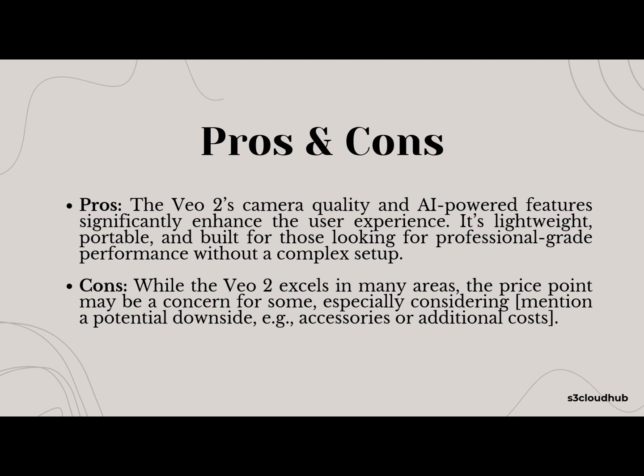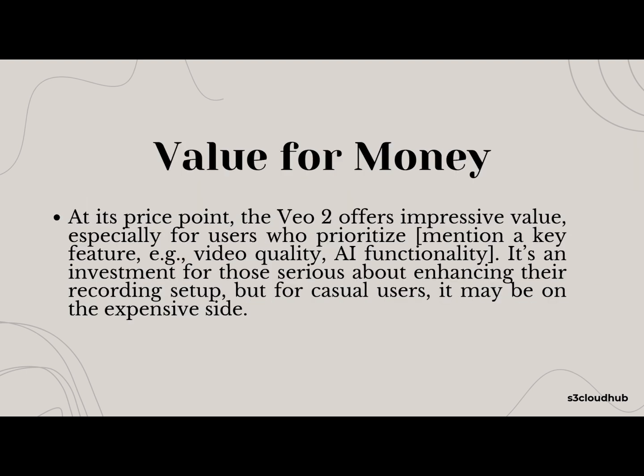Let's take a look at the pros and cons. On the plus side, the VO2's camera quality and AI features are a game-changer. It's lightweight, portable, and perfect for those seeking professional-level performance without a steep learning curve. On the downside, the price point might be a concern for some, especially if you're considering the additional costs for accessories or upgrades.